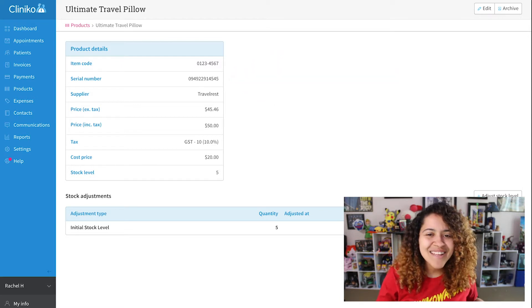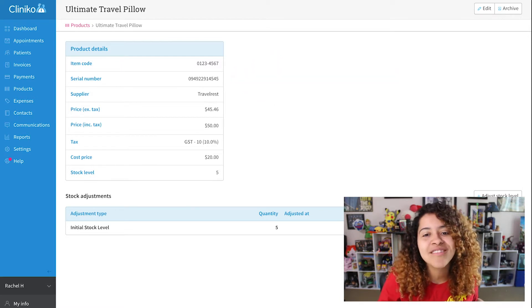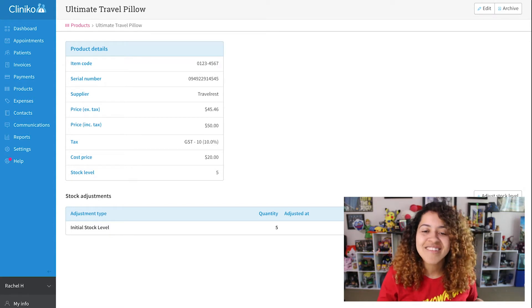My scanner also inputs the return key automatically behind the scenes, which means I don't have to click save once the serial number is entered.